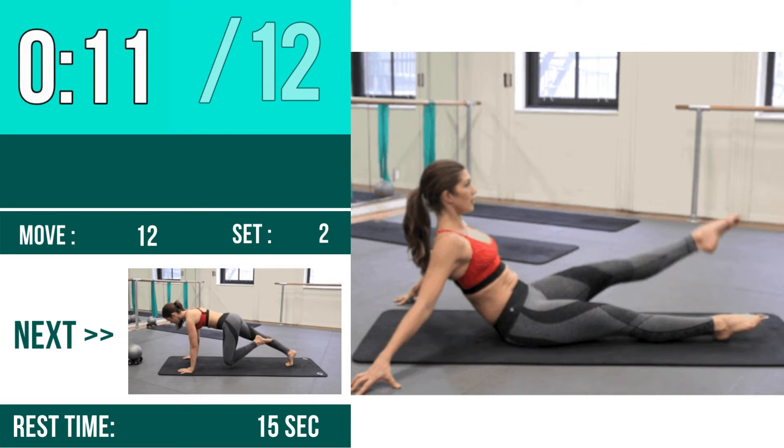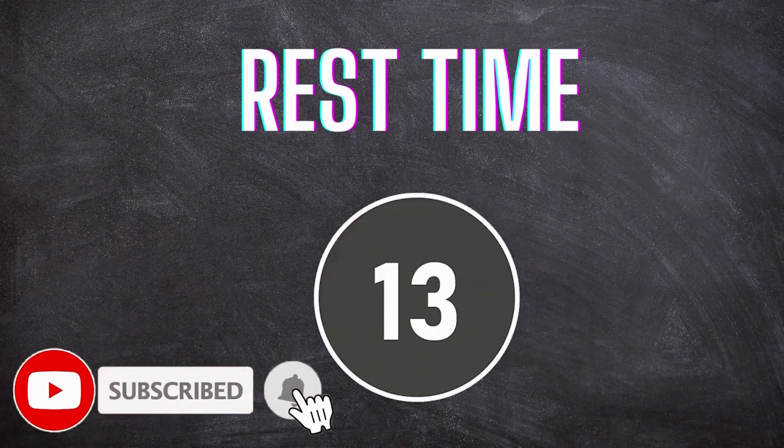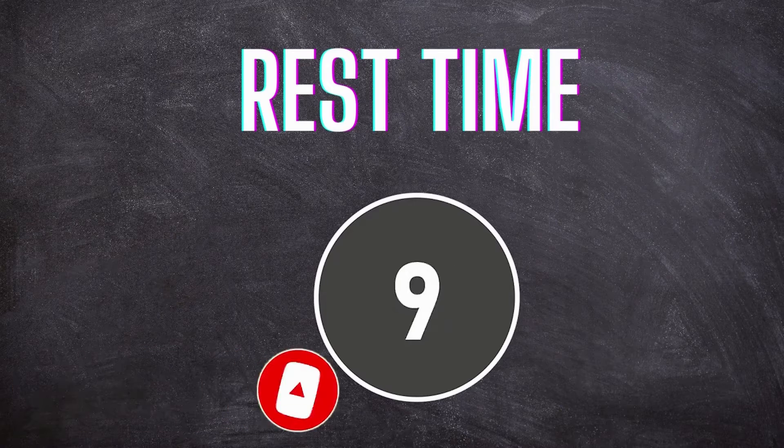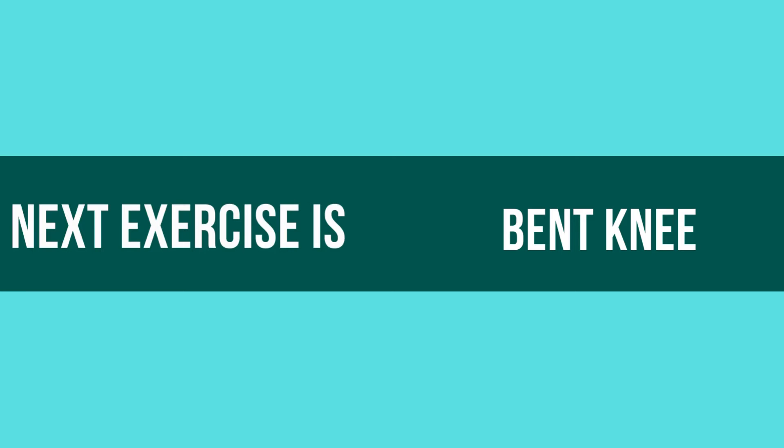Rest Time. Next Exercise is Bend Knee. Let's Begin!